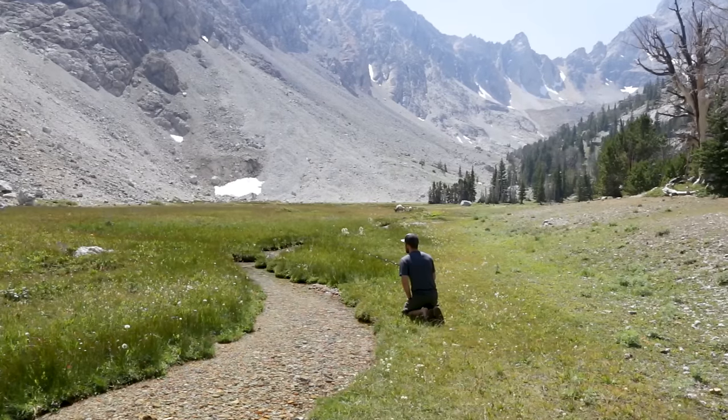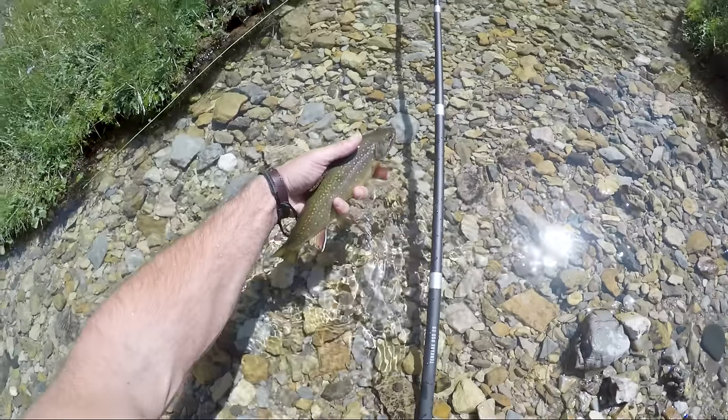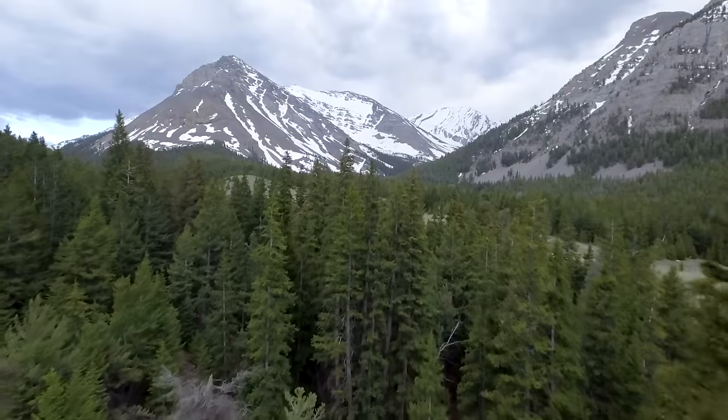Tenkara is a simplified form of fly fishing. It uses just a rod, line, tippet, and fly. It's a newer concept here in the United States. People in Japan have been fishing tenkara style for hundreds of years.